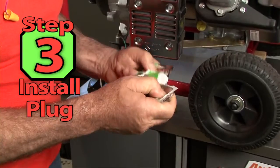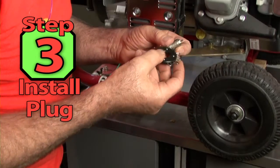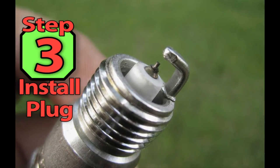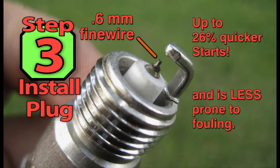Step 2: After the machine is clean, we can install a new spark plug. I'm installing an Autolite XST Iridium spark plug. These plugs are state-of-the-art ignition for small engines. The 0.6mm fine wire center electrode provides up to 26% quicker starts and is less prone to fouling.